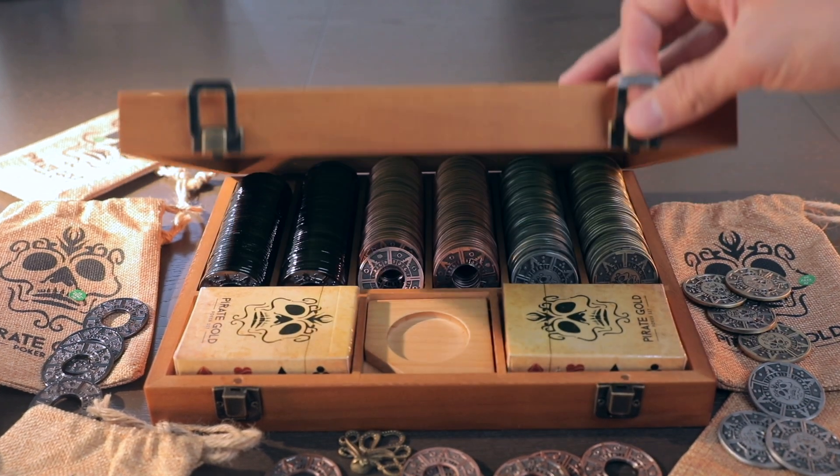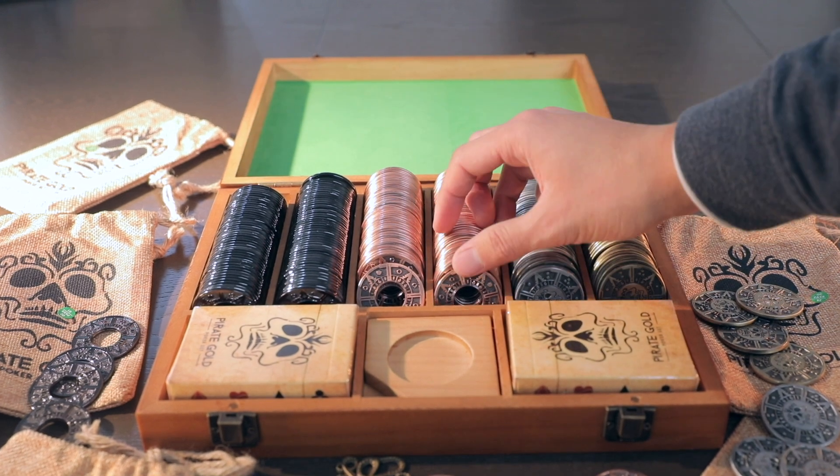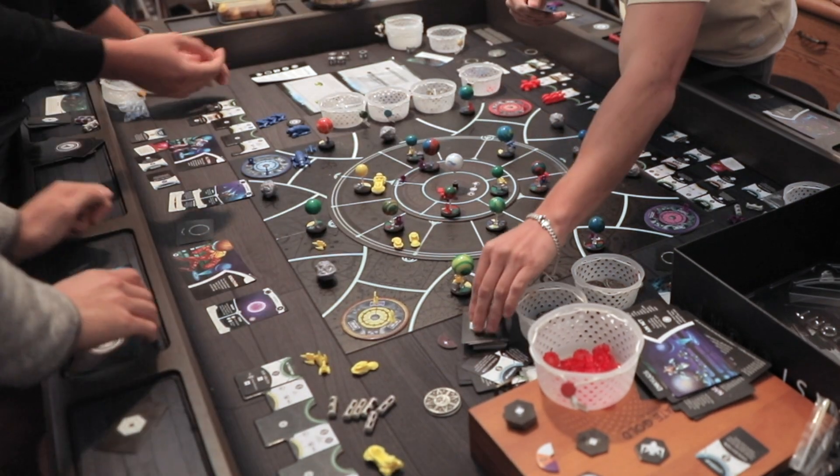Pirate Gold sent us their poker set, aptly named Bundle of Loot, with all these super nice metal coins in a wooden case. And while this is a poker set, who says you can't use these coins for board gaming?